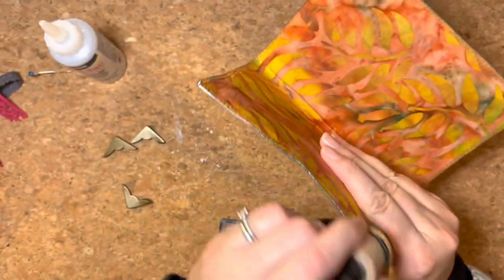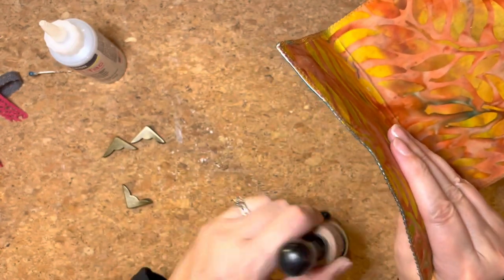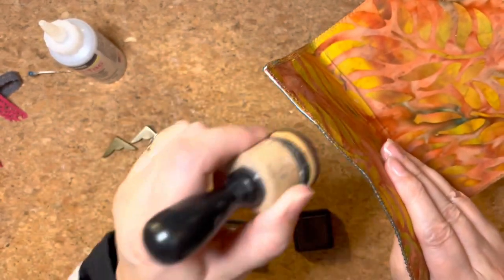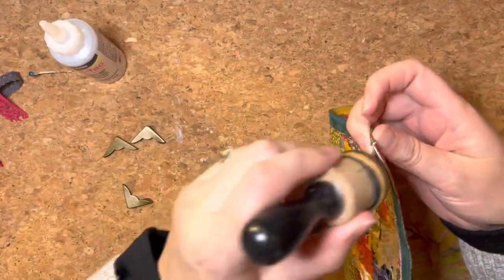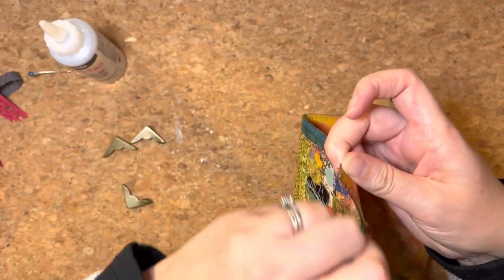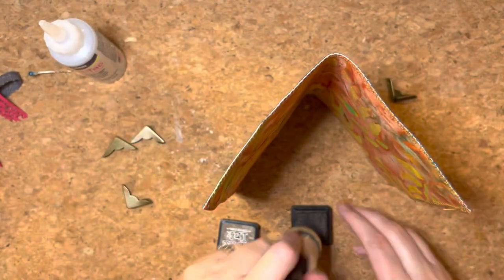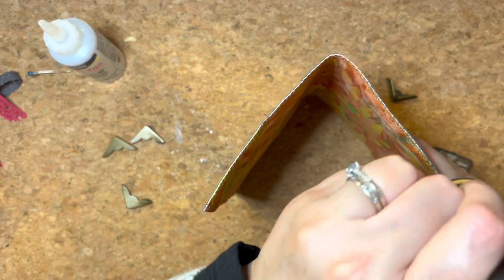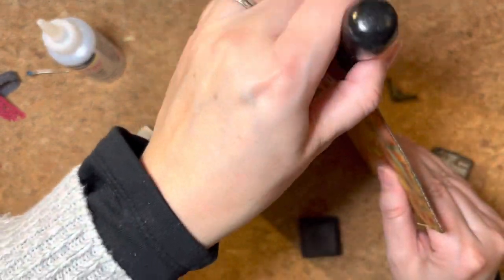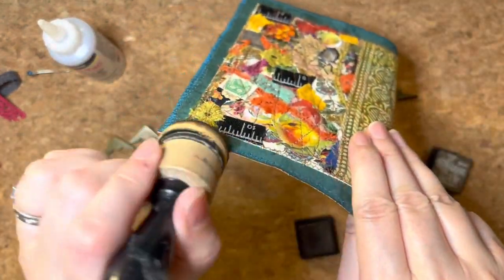I'll just take a sponge or a brush and knock that bright white paper back to a darker brown. I don't want to rub the cotton fabric and fray anything — I just want to get that white gone. And now it's gone. I'm just using a distress ink, which is walnut stain — a dark stain from the distress ink range. Just go round and remove the white.